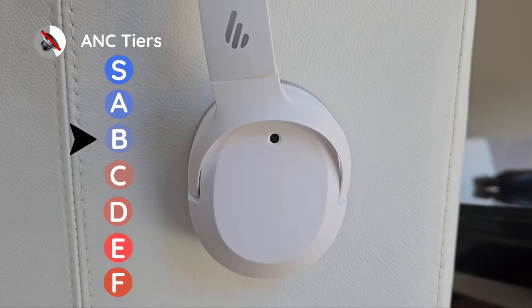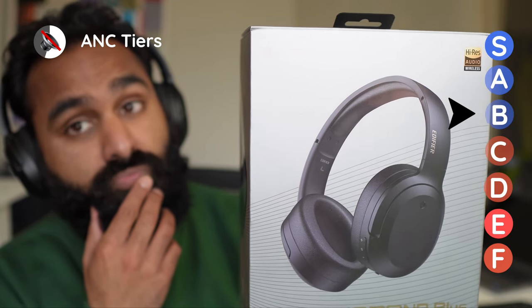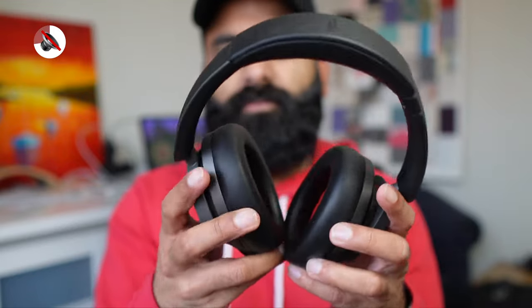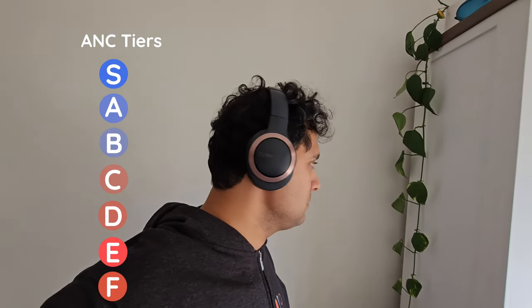The noise cancelling on the W820NB Plus did improve compared to its predecessor. We rank headphones on a scale from S to F, with S being top tier and F being the lowest. The first iteration came in at a respectable tier B — and so did the Plus. We didn't quite notice a difference. It's also in good company with the Edifier WH950NB. Comparing to competitors under $100, the One More Sonoflow also lands in tier B, while the Clear Enduro ANC falls all the way down to tier E. If these are your first noise-cancelling headphones, you'll be happy with how much they block out noise, especially low-end noise.